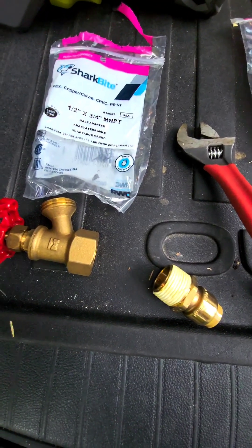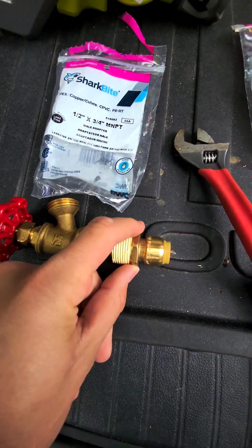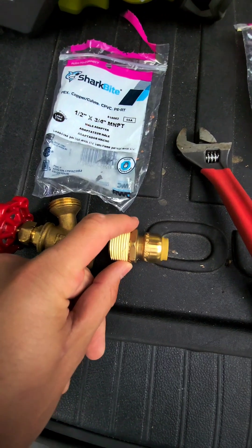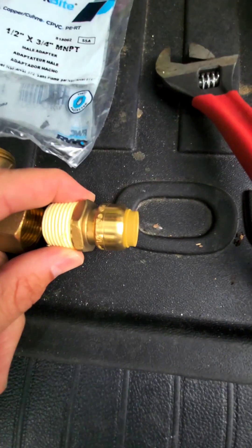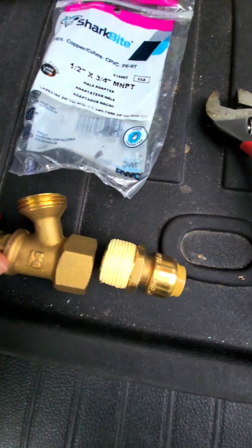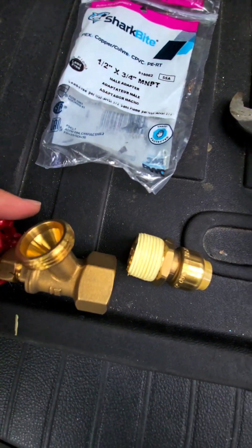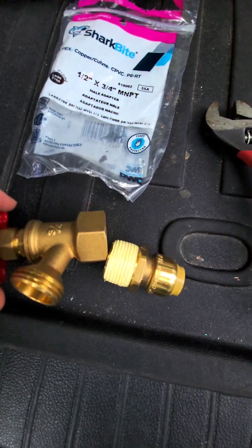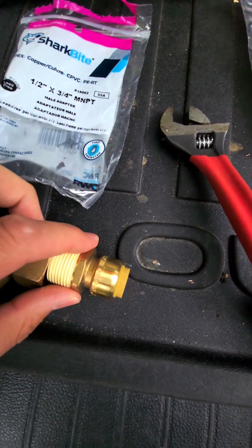For the hose bib connection, I went with a 3/4-inch MNPT connector to the 1/2-inch SharkBite connection. I'll connect this up and then I'll have a hose bib down here in case I need to drain any water. I've also bought a new well pressure switch to see if that actually corrects the problem where pressure drops down to around 20 pounds before it kicks on.